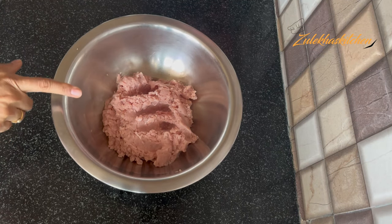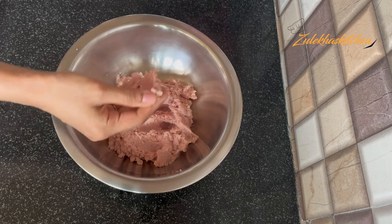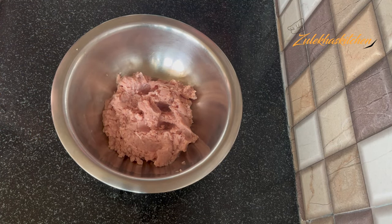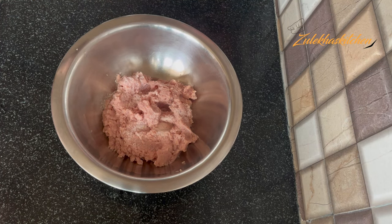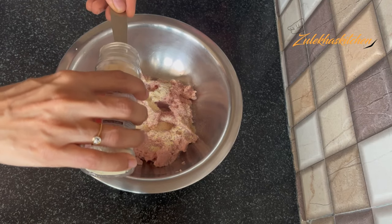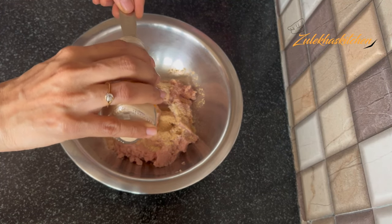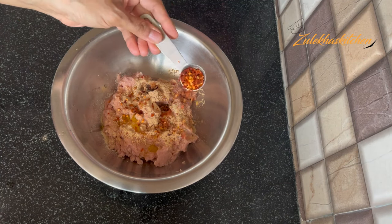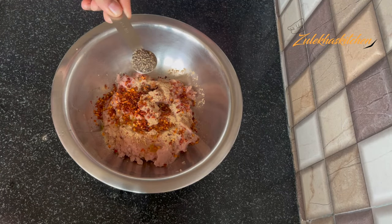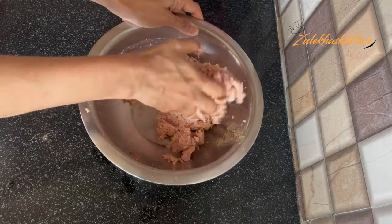This is half a kilo of chicken boneless keema. I chopped it in a chopper — if you have machine-minced keema, that's even better. We'll season the mixture with onion powder, chili powder, and spices. If you don't want it spicy, you can adjust the chili. Mix it all well and set it aside for a minute.